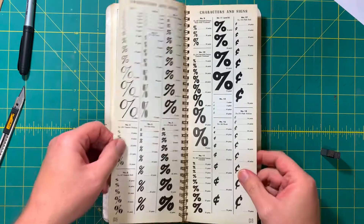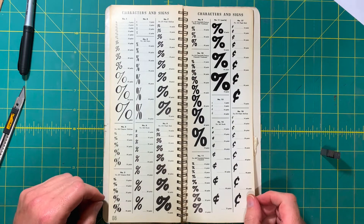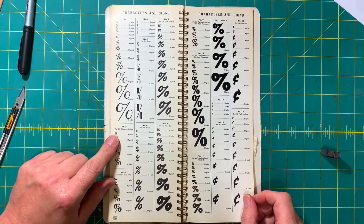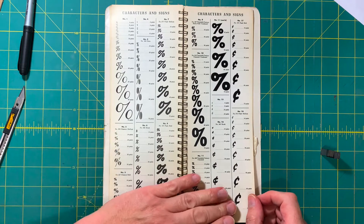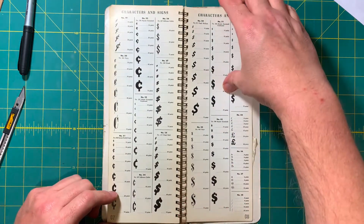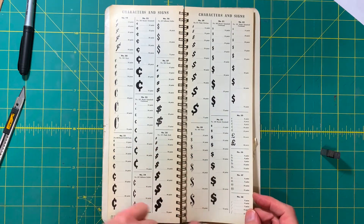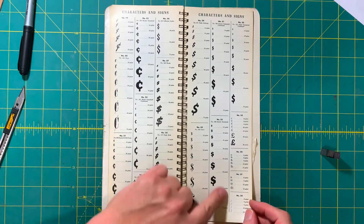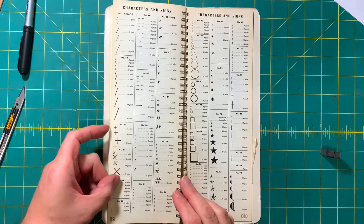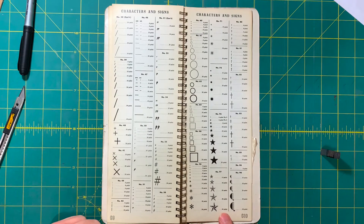So if you were in need of just a percent mark in, say, Onyx, Flash, Brush Script, Glamour Medium — they had all these different things: cent marks, dollar signs in all the different typefaces, Stymie Extra Bold, pound signs, slashes, at symbols, and different characters. Stars were quite popular.